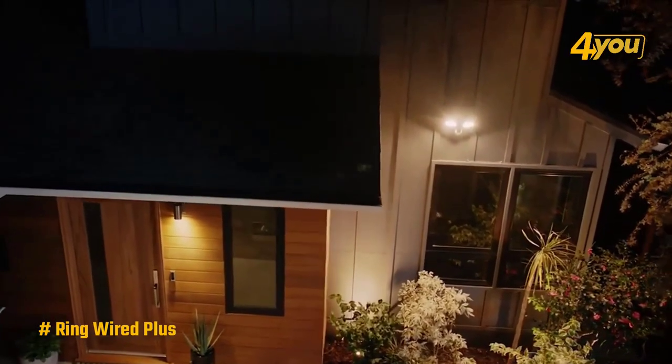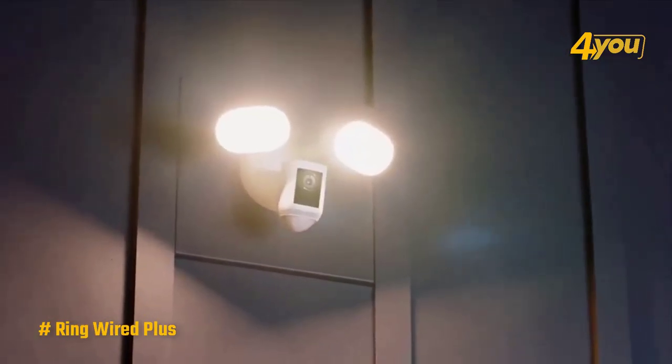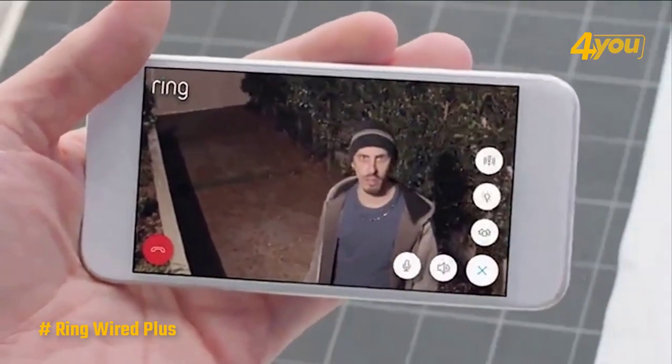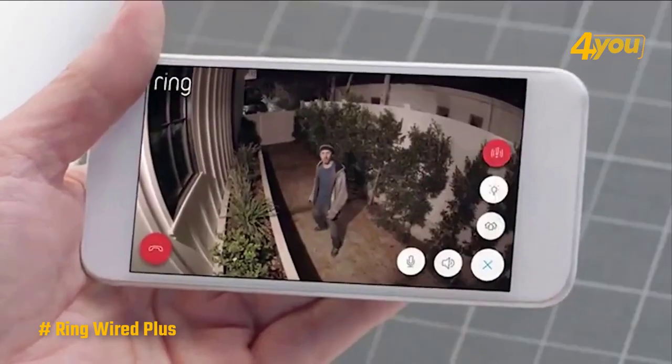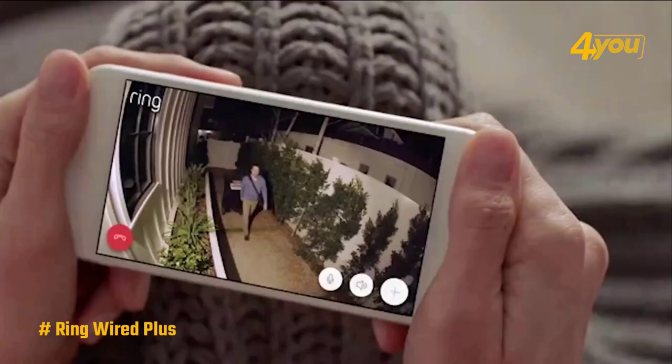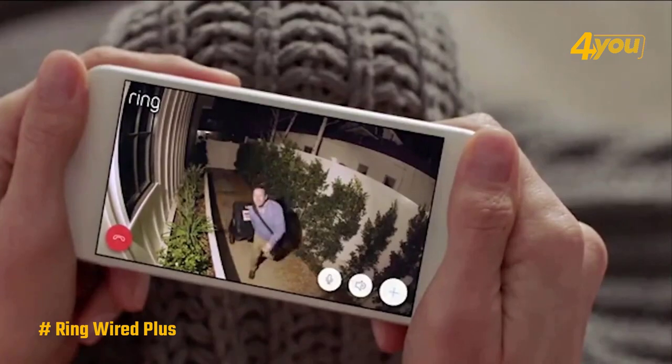Using the live view feature, you can watch a live stream of the camera, and if necessary use the two-way talk feature to talk to anyone in its field of view. If you need to, you could also use the 105-decibel siren that's built into the camera's housing to draw attention to your home and scare away unwanted visitors.